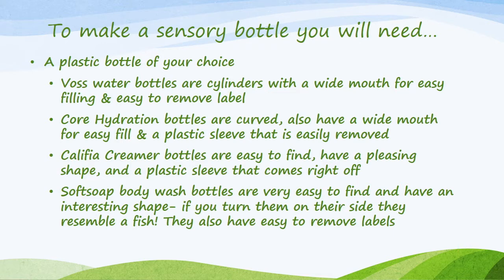To make a sensory bottle you will need a plastic bottle of your choice. Voss water bottles are cylinders with a wide mouth for easy filling and an easy-to-remove label. Core hydration bottles are curved, also have a wide mouth for easy filling, and a plastic sleeve that is easily removed. Caliphia creamer bottles are easy to find, have a pleasing shape, and a plastic sleeve that comes right off. Soft soap body wash bottles are very easy to find, have an interesting shape, and if you turn them on their side they resemble a fish. They also have easy-to-remove labels.